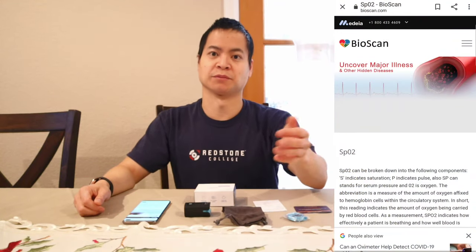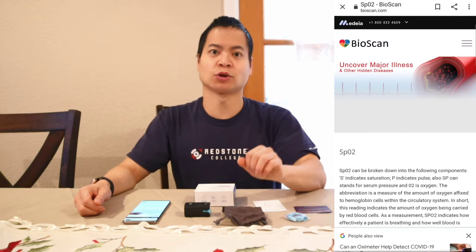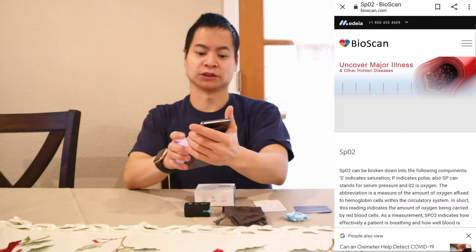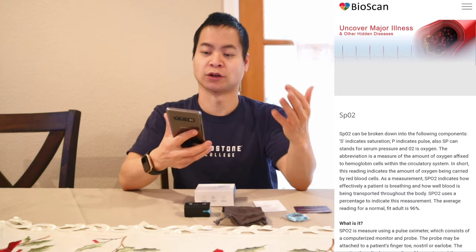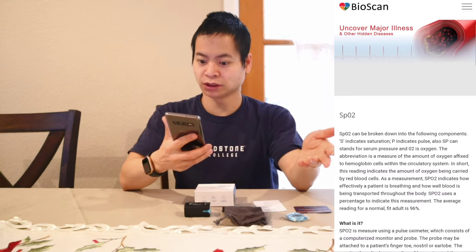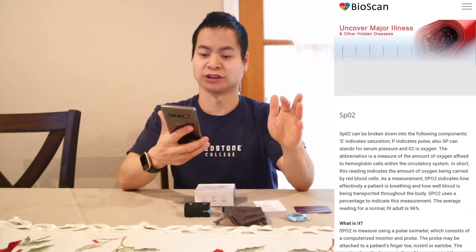You're probably all familiar with beats per minute or heart rate — when you go to the gym there are a lot of devices that can measure your heart rate, but there's not a lot of devices that can measure your SPO2. Only a few devices out there are designed to do that. So let's go over what SPO2 is and why it's important. SPO2 can be broken down into the following components: S indicates saturation, P indicates pulse.